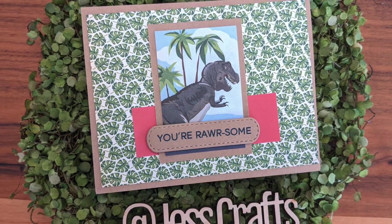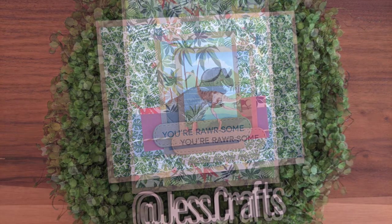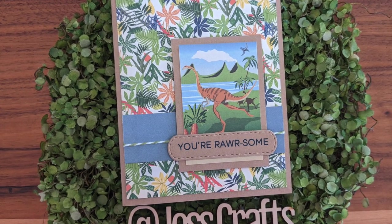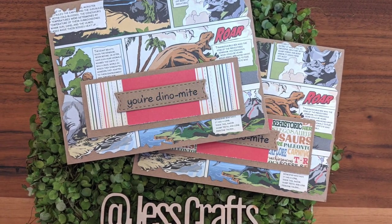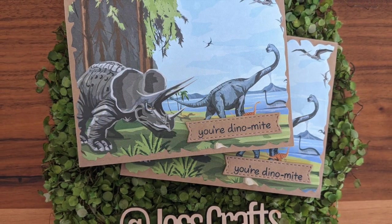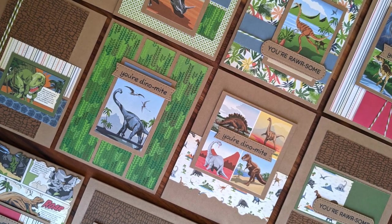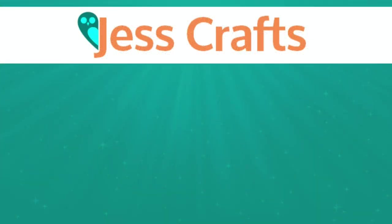That is it for my card tutorial today! If you like this video please give it a thumbs up, and if you're interested in more crafting tutorials, be sure to subscribe to my channel. I'll leave links in the video description to the products I used, the coordinating blog post where you can see all the still pictures and find the measurements, card drive resources, and the card sketches I mentioned. I would love for you to leave me a comment — let me know what your favorite card is. Thank you so much for watching, have an awesome day, bye!